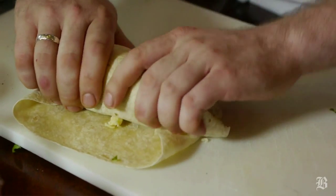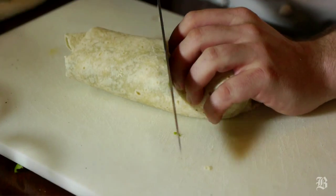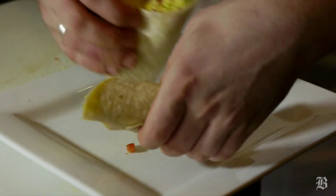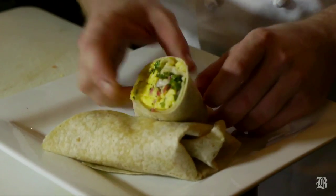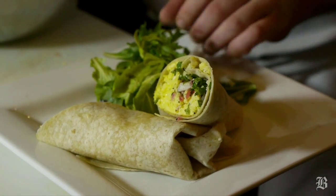Fold it one more time. Now grab a plate, slice it good, and here comes your beautiful breakfast burrito. Just to make it a little bit healthier, add your favorite salad on the side.